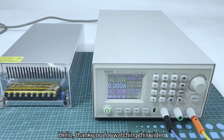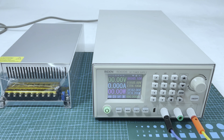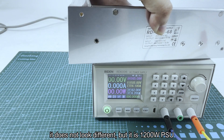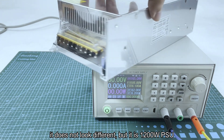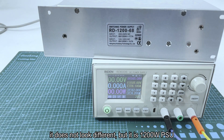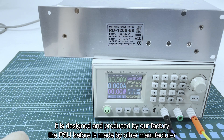Hello, thank you for watching this video. In this video we will talk about the new PSU and the feedback about the product. First, we introduce the 1200 watt PSU. You can see it doesn't look different from our other PSUs, but it is a 1200 watt PSU.